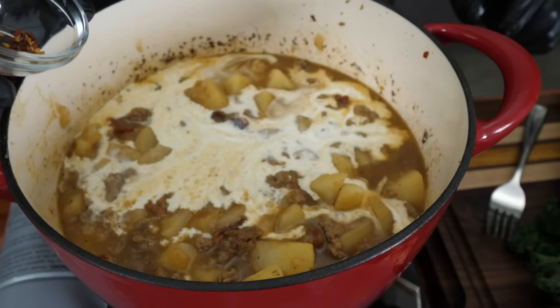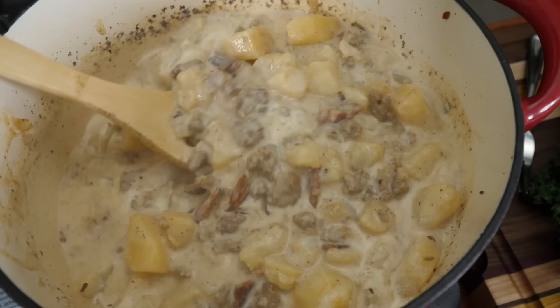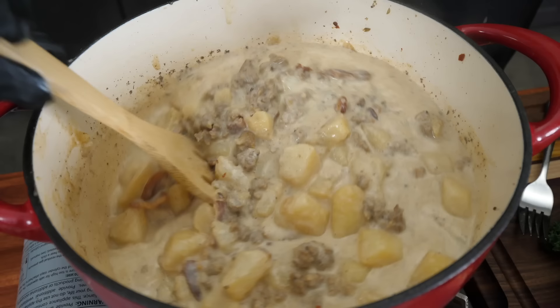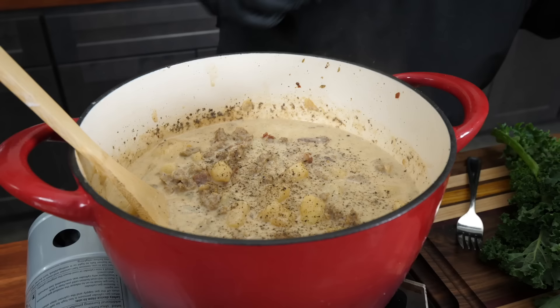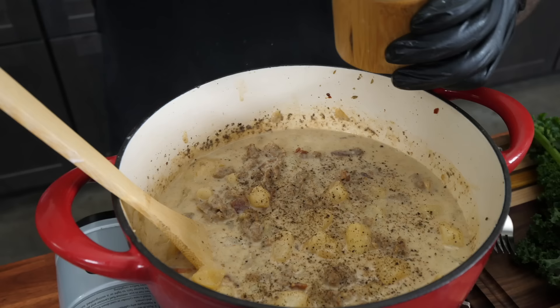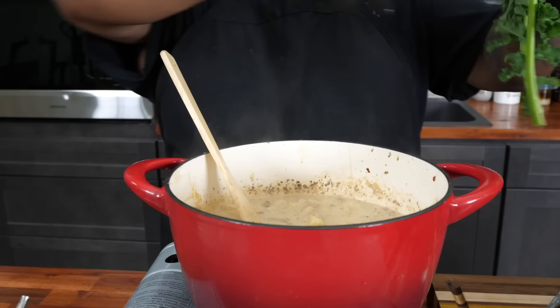Now it's starting to resemble the Zuppa Toscana. I'm adding just a little bit of chili flakes because I'm a lightweight. Mix this together — tell me what you think, it's coming together right in front of your eyes. Look at the texture, look at the thickness as I move it back and forth — this is right. Now I'm coming in with fresh black pepper. I'd suggest you taste it and see if you want more. I'm giving it two generous pinches of kosher salt as well.